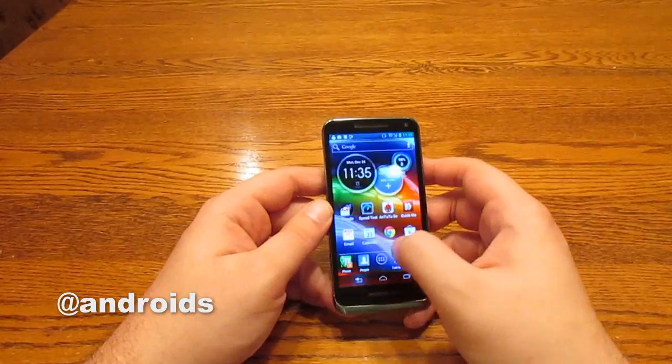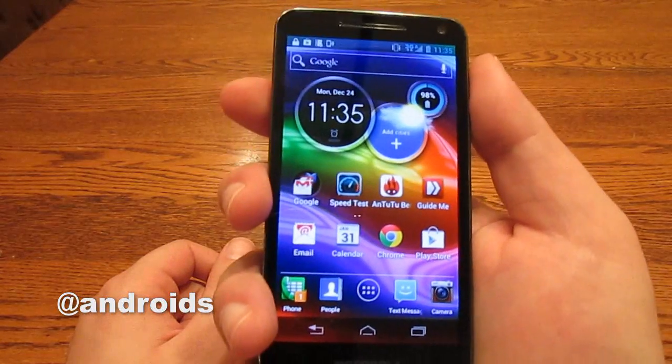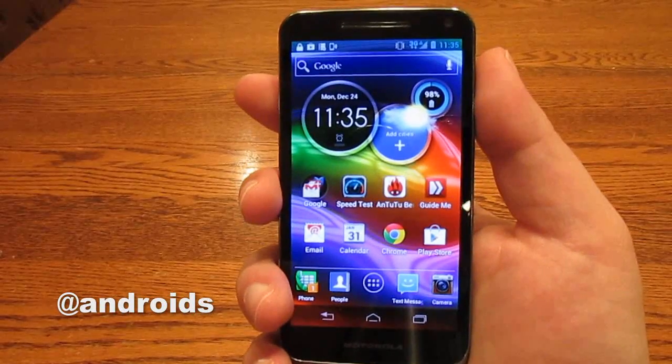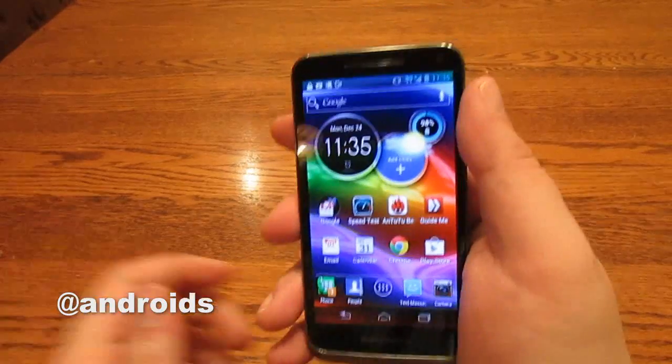It should be able to run pretty much anything you get off the Google Play Store. The Super AMOLED Advanced screen is nice and colorful, but the problem is that it is displaying at QHD resolution, so it's not as sharp as I would like it to be.